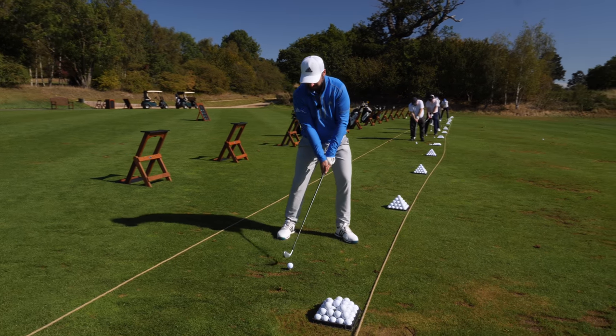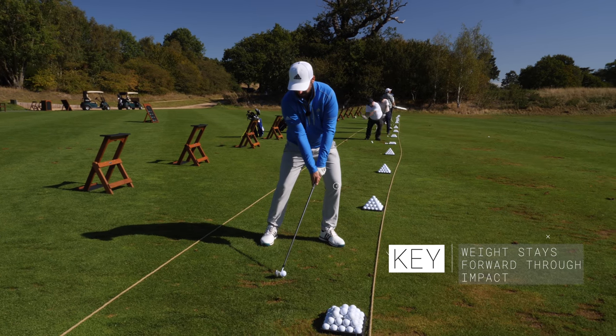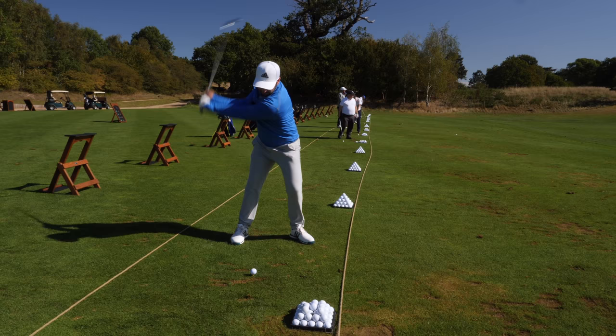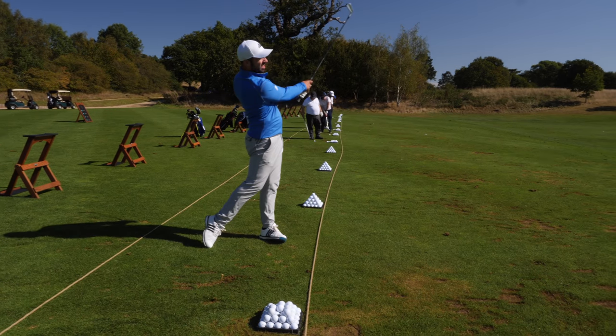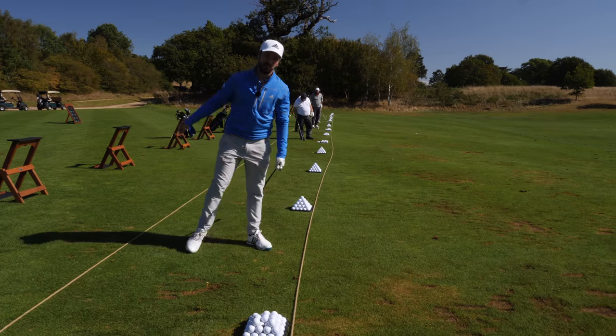I'm going to try and absolutely drill this one down - keep my weight forward, keep my hands ahead at impact, and just try and hit that low little stinger. Best demonstration shot of the year!